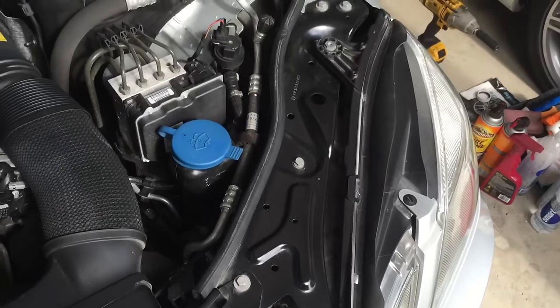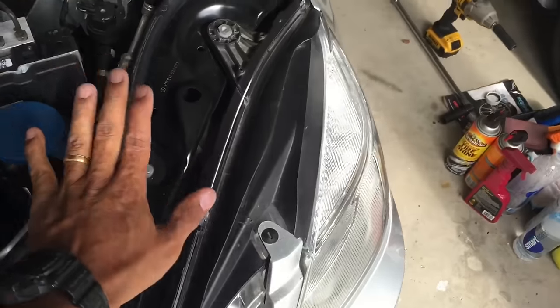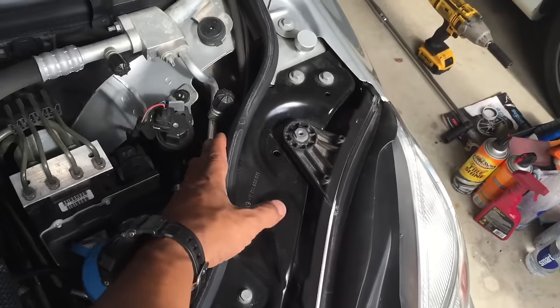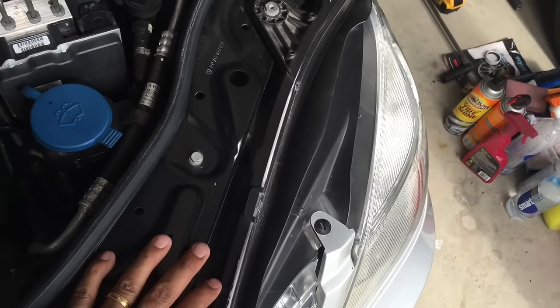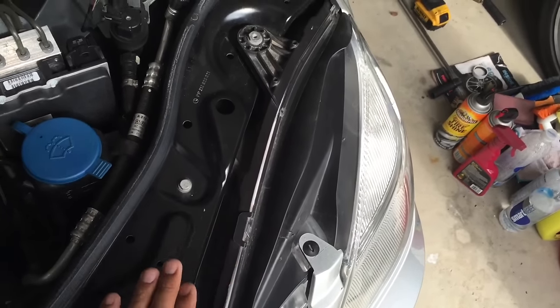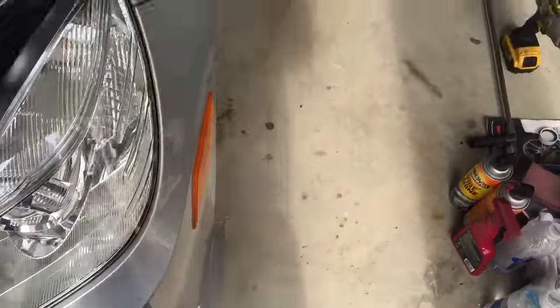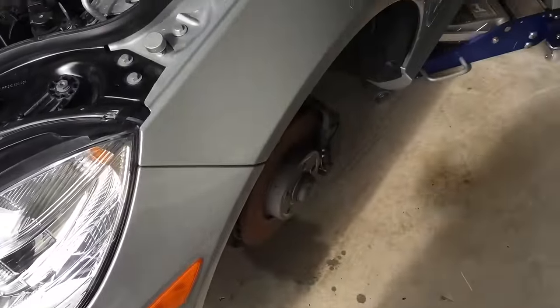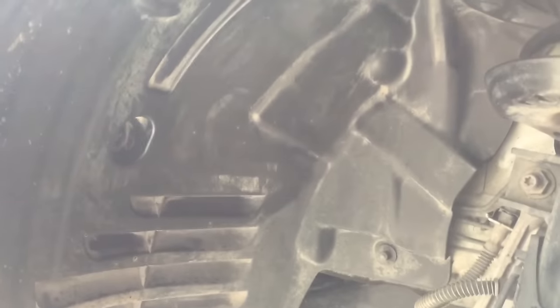Now on the driver's side — which is left-hand drive in the United States; in Europe it might be a little different — you cannot get access to this area right here. Even your owner's manual will tell you: in order to change these bulbs, take it to the dealership. Now being myself, I do not take my cars to the dealership unless it really needs something that I cannot handle, and the way Mercedes wants you to do it is from under here.